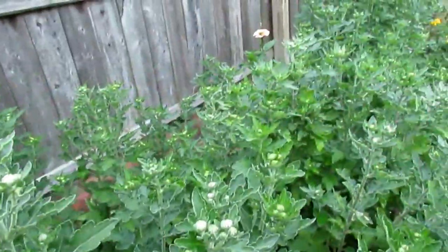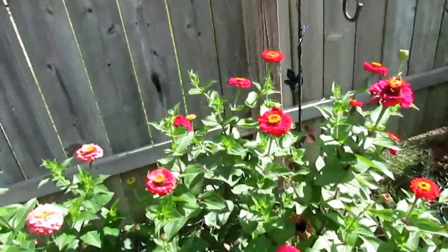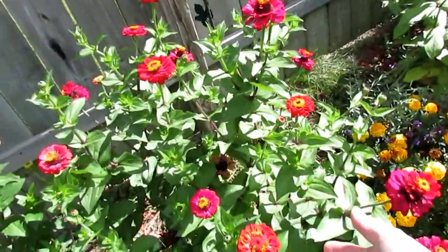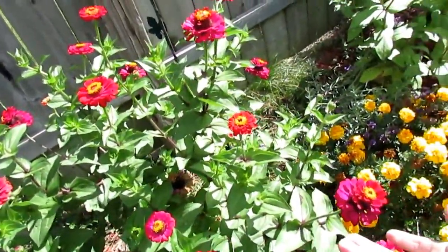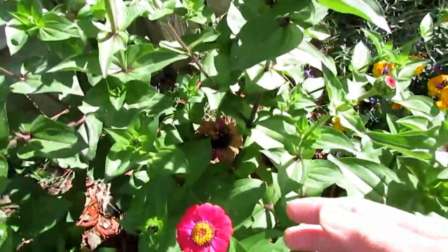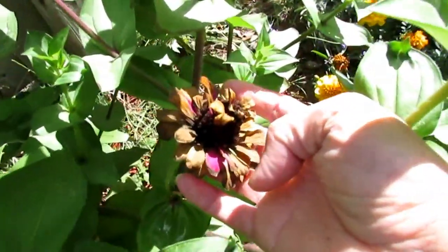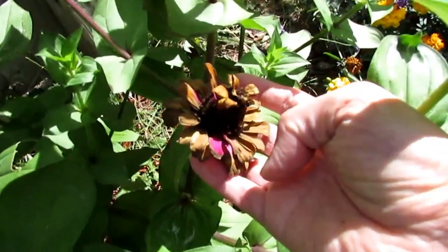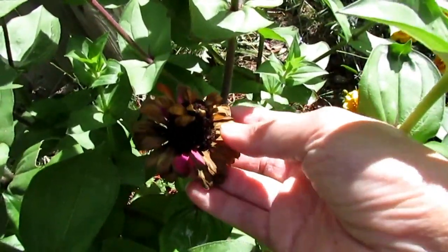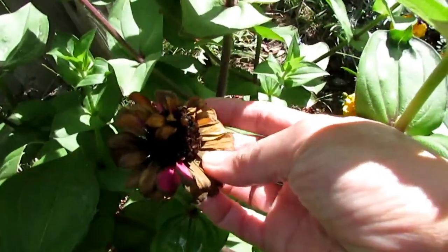I also want to show these zinnias — I got these from the store too, and after they flowered I saved the seeds. When you save the seeds, they look like this — they've just turned brown. That means you can collect the seeds and save them to plant for next year. You don't have to buy again.